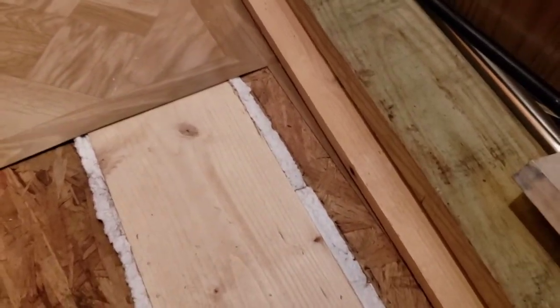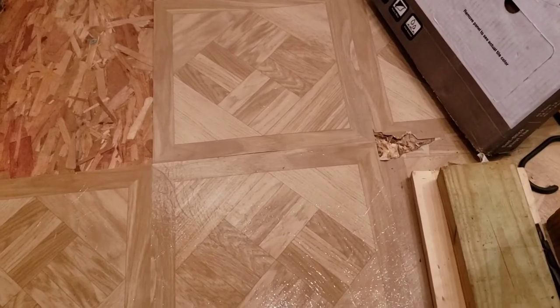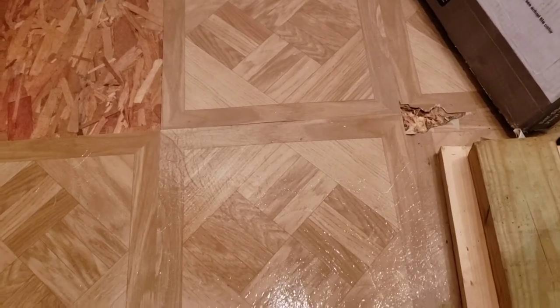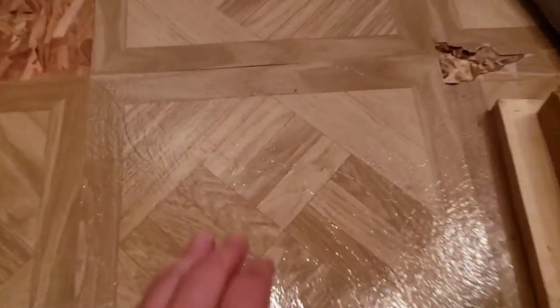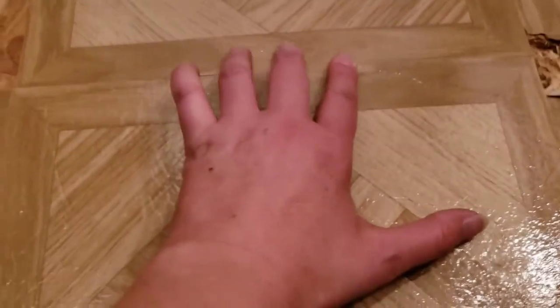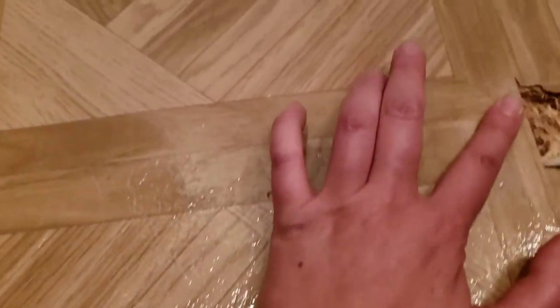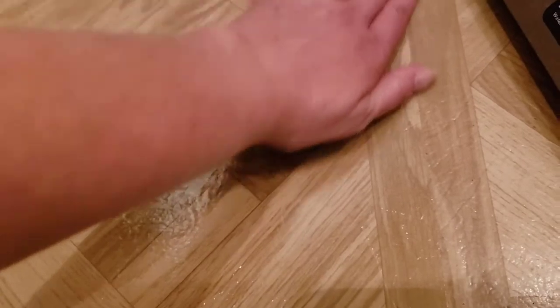I'm laughing because the line that comes from the bathroom back towards the living room isn't straight, but it is what it is. Ideally you want all your surfaces to be flat and perfect, but this is one of the reasons why I end up using weight to weigh these tiles down until they are glued in place — because they will start coming back up.